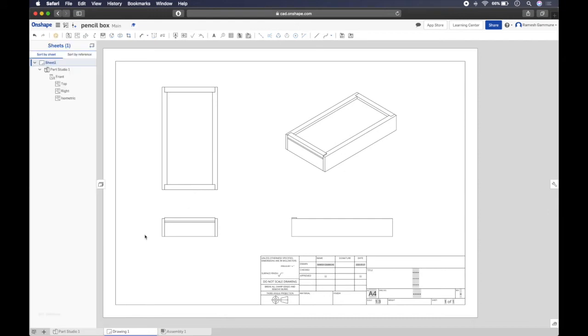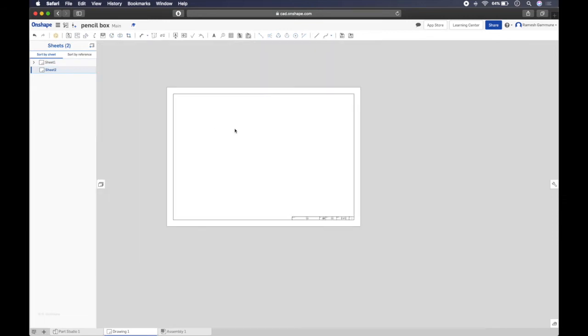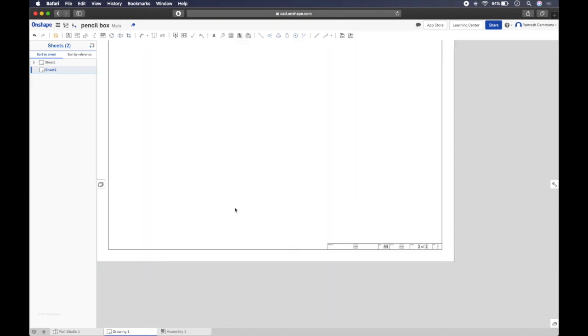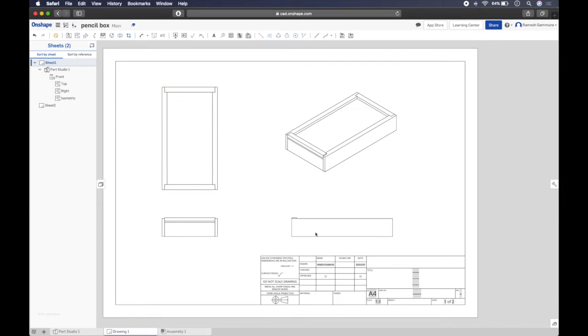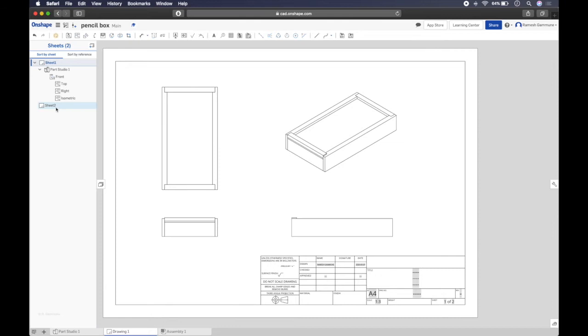Hit escape to get out of projected view. Click on the sheets tab and you'll see front, top, right, and isometric listed. Now create a new sheet — click insert sheet and you get sheet two. To scroll between sheets, the scroll wheel doesn't work like in a PDF. You have to double-click the sheet name: double-click sheet one to go to sheet one, double-click sheet two to go to sheet two.